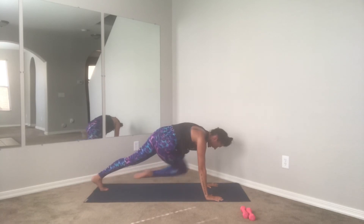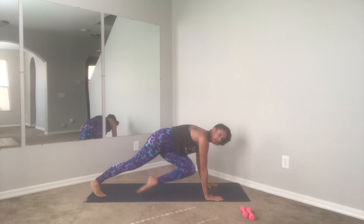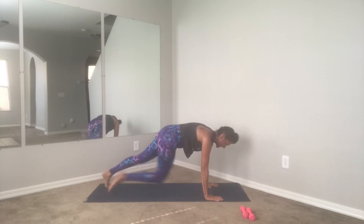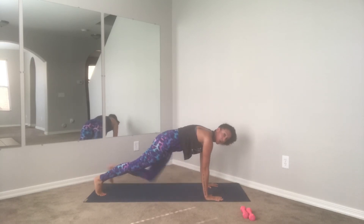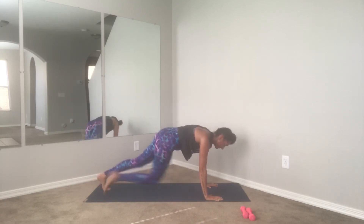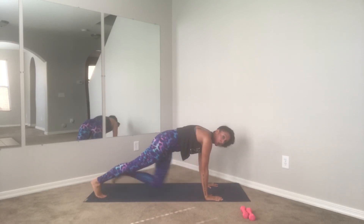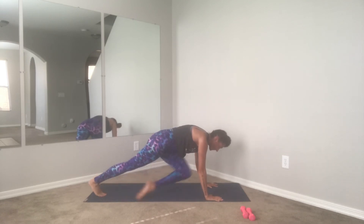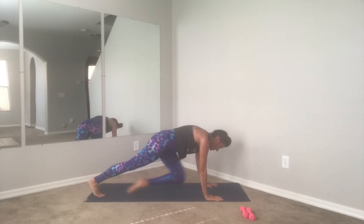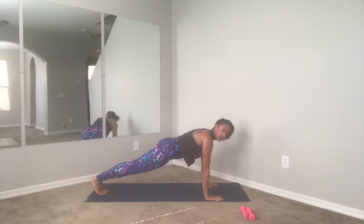Find your high plank position — here we go, step it up. This time we're going to cross it in for the mountain climbers: opposite knee to elbow. Does not have to be super fast, just pick up the pace but hold your form. Keep those shoulders over the wrists, keep that core tight, focus on the breath — in through the nose. Last four, three, two, and one — hold your plank, hold, hold, four, three, two, and one.